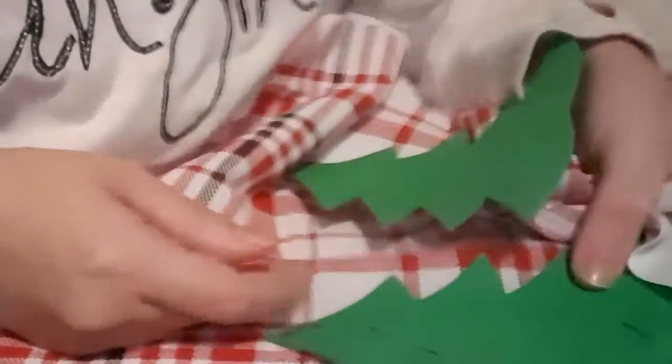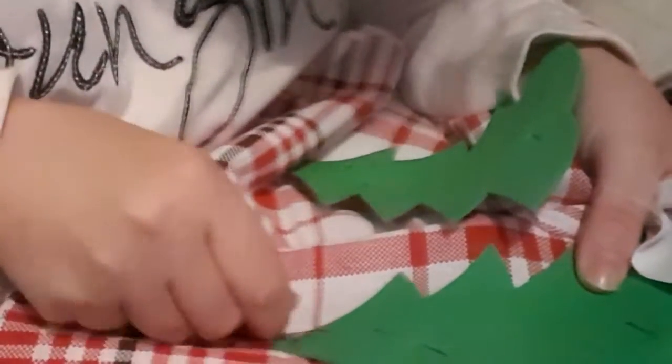I've now completed one tree and this is the sort of effect I'm going for. I'm going to do the exact same thing on the other tree which I've already started. To get this effect I've just looped my thread, though it can be a bit tricky to find the best advantage point as the trees are made of foam and don't bend too easily.